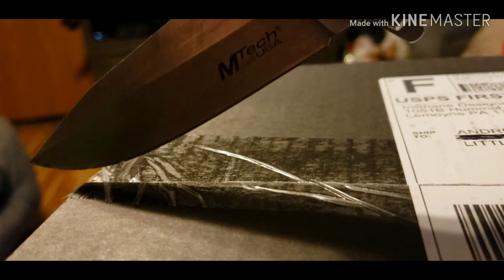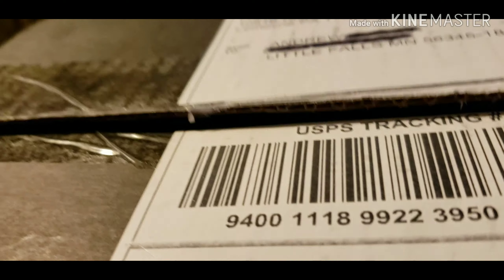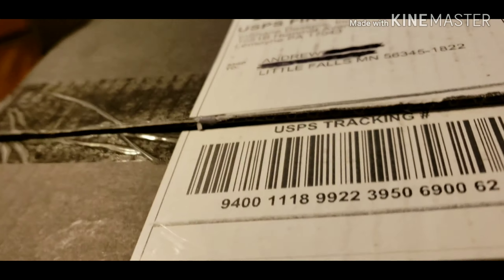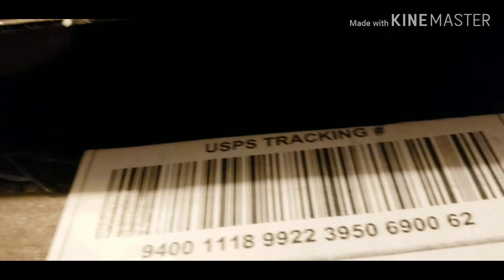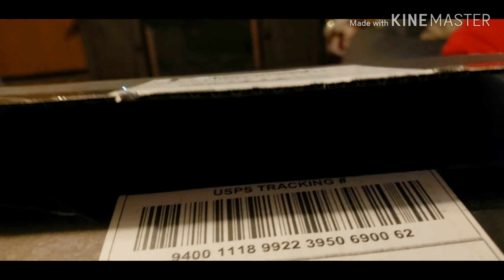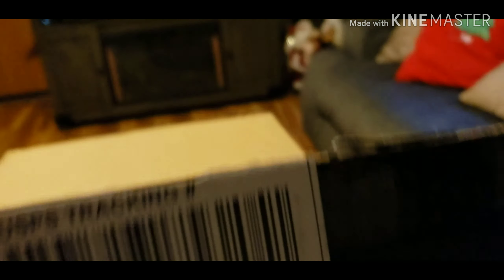Now, for those of you that don't know, the Mystery Box, according to Streetspeed 717 and Inchains Designs, it's full of custom one-off stuff. The giveaway for the Gladiator has ended, but anyways — for $75, I got a box full of stuff that's supposedly worth $200 or more. So let's see what we got here.